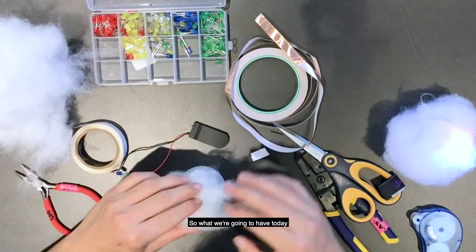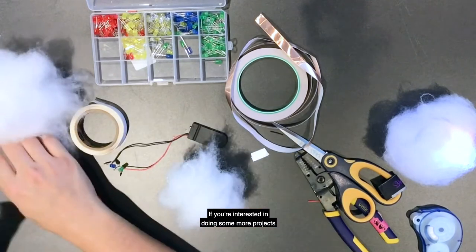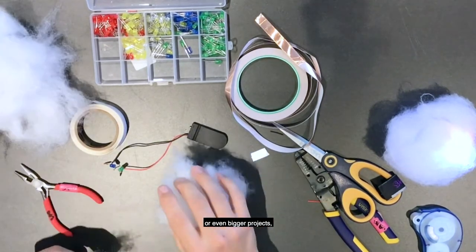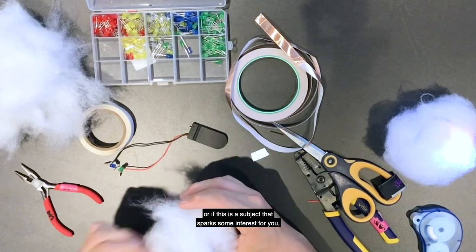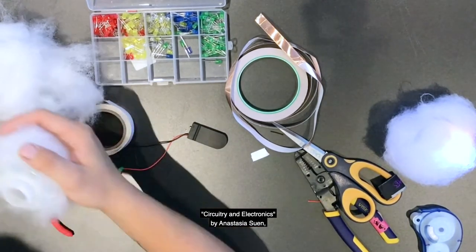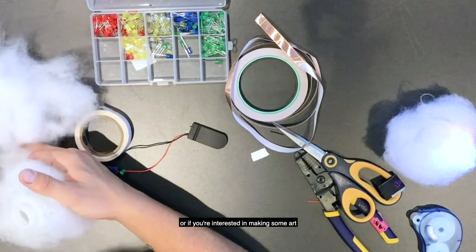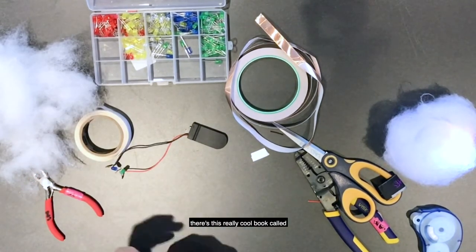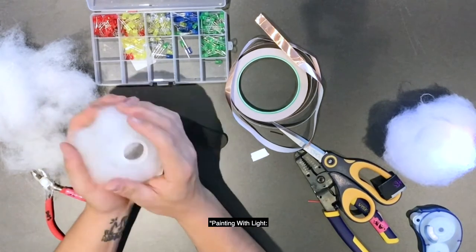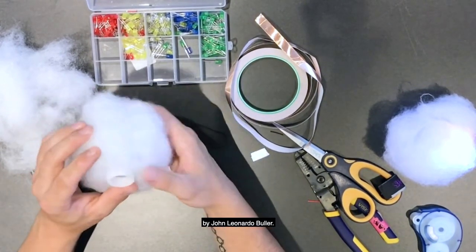What we're going over today is very simple and a bit limited in size and intensity. If you're interested in doing more or even bigger projects, or if this subject sparks some interest for you, I'd suggest you check out the book Circuitry and Electronics by Anastasia Suen. Or if you're interested in making art with lights and photography, there's a really cool book called Painting with Light: Light Art Performance and Photography by John Leonardo Buller.